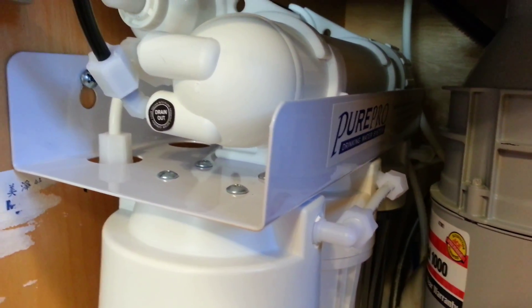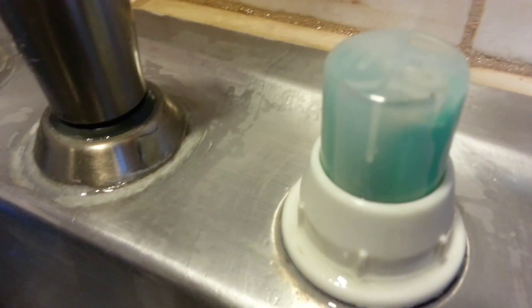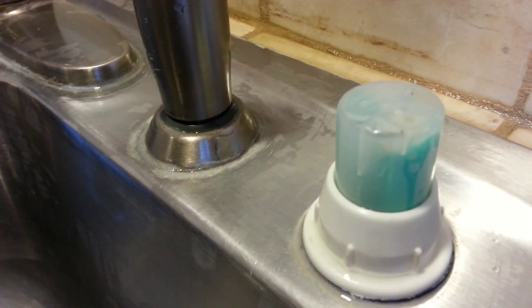That's the sound of my reverse osmosis system making water into a little tank under the sink. The main thing I worked on today was this. Normally it looks nice and pretty, but when you take the top off you'll notice it's an air gap. If you look carefully you'll see the RO drain water popping out of the top and heading down the side — that's to keep the water from being contaminated.